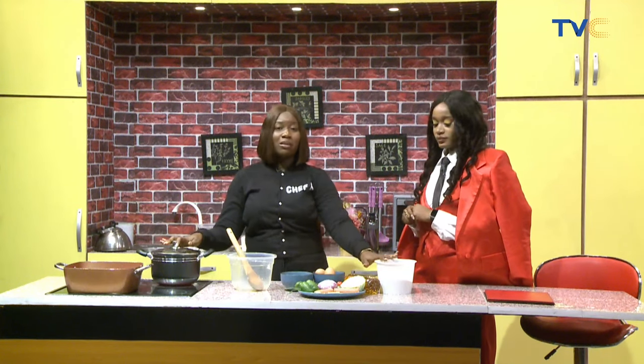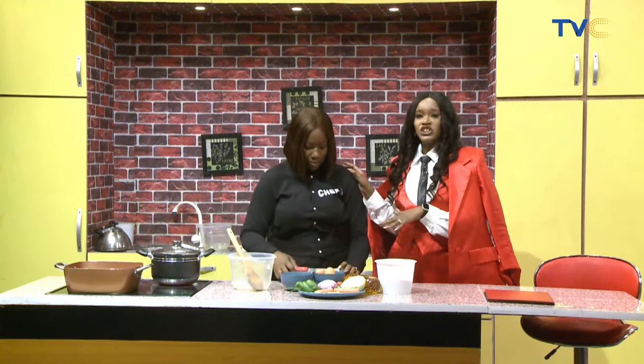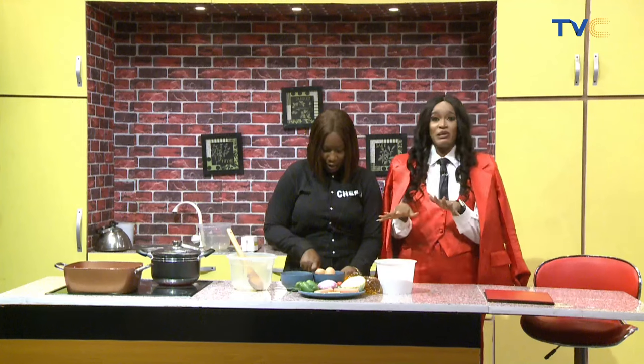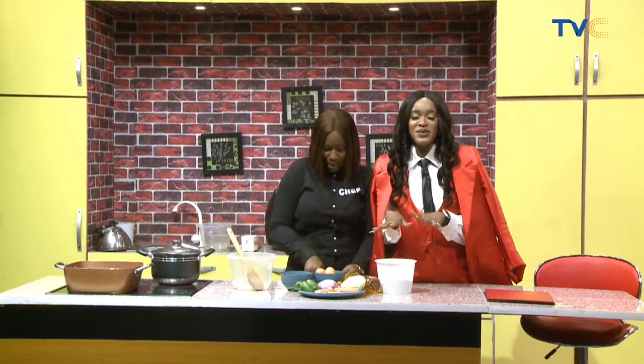Some of you might want to ask how do we get the rice going with the vegetables. So we're going to have stock from the chicken and we'll use that stock to cook the rice separately. Then we'll have the scrambled eggs separately fried, toss it out, then put in the vegetables and mix everything together.